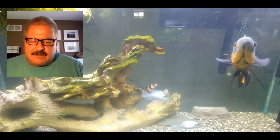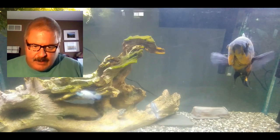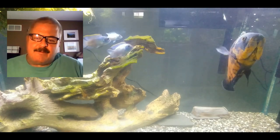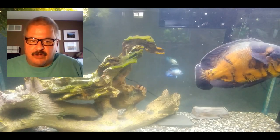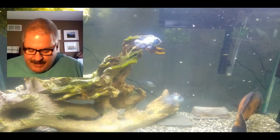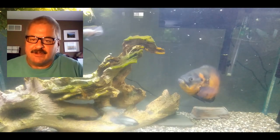Fish poop, dead plants, snail poop, old fish food - all this stuff breaks down and turns into what's called ammonia. These things are basically poison - nothing can live in that. As this starts to build up in your fish tank, bacteria come along that we call beneficial bacteria. Some of them eat the ammonia and turn it into nitrites. Nitrites are bad for your fish - they get easily absorbed into the fish's body and reduce the blood's ability to carry oxygen.